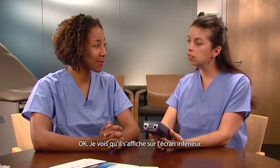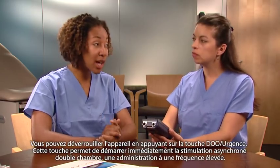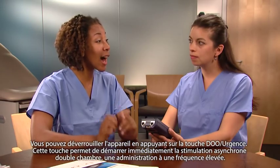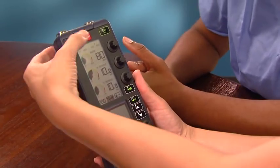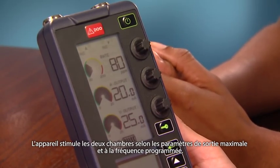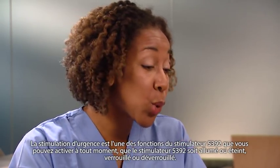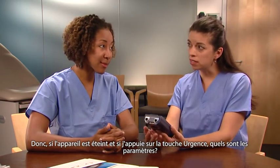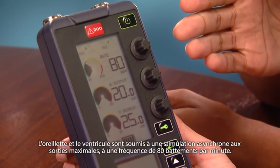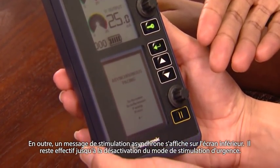I see that instruction on the lower screen. How can I unlock the device in a critical situation where time is of the essence — for instance, a loss of capture? You can unlock the device by pressing the DOO emergency key. Pressing emergency causes the device to immediately begin delivering high output asynchronous dual chamber pacing. So the device is now pacing both chambers at the maximum output settings and at the programmed rate. Emergency is the 5392 function that you can activate any time — whether the device is on, off, unlocked, or locked. If the device is off and I press emergency, both the atrium and ventricle are paced asynchronously at maximum outputs at a rate of 80 beats per minute. In addition, there is an asynchronous pacing message that appears on the lower screen, which will remain as long as the device is in emergency pacing mode.